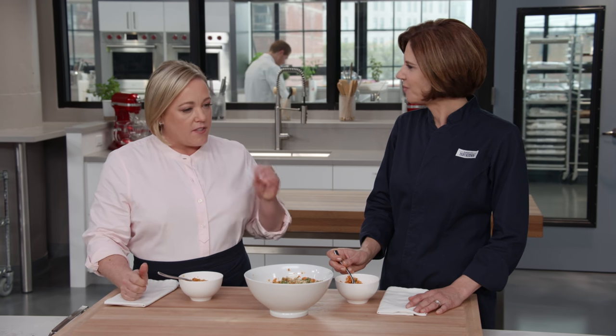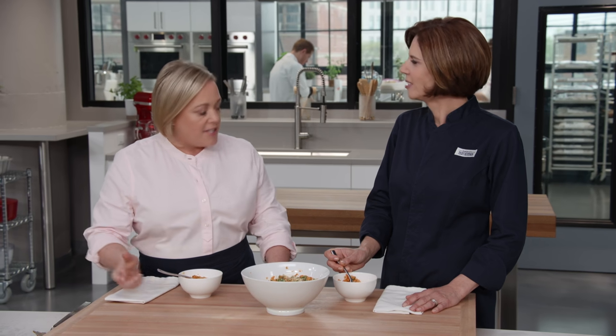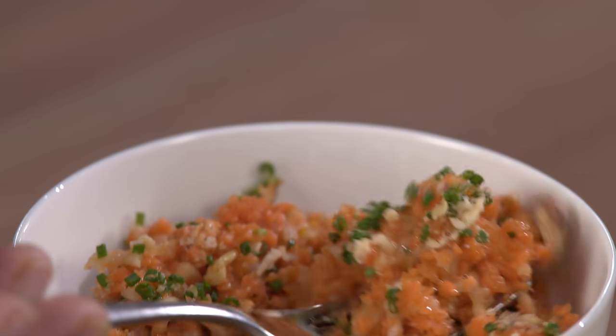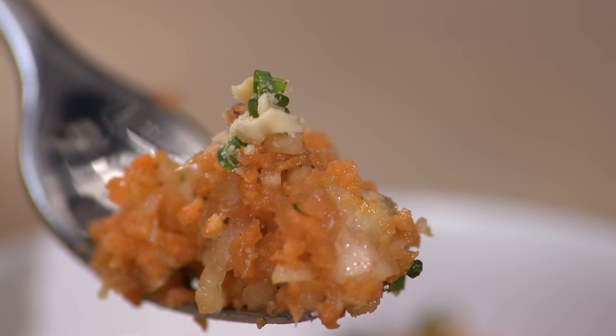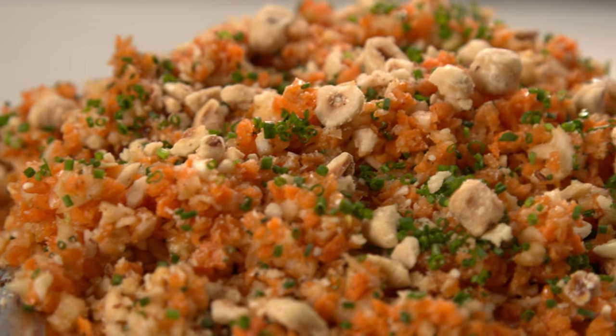That is really good — it's crunchy, and the texture of the carrots is slightly different from the fennel and then the nuts. That trio of textures makes it fun. The toasted hazelnuts, the orange, the freshness from the chive — I am blown away that I would actually like a carrot salad this much. This is going to knock the socks off guests because it's so unusual and so delicious.